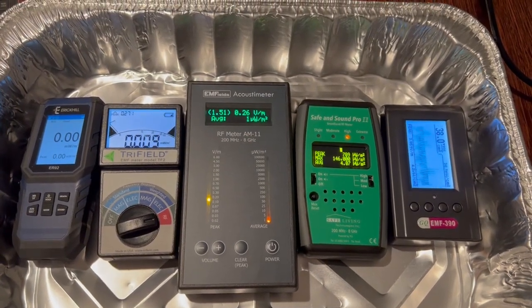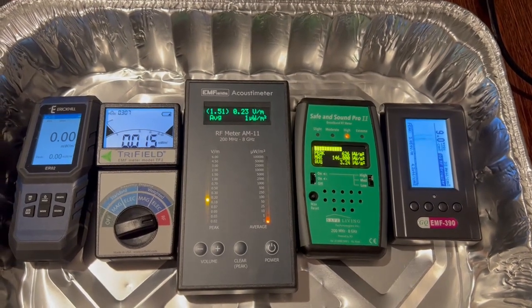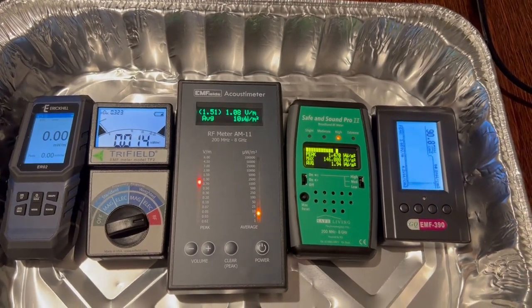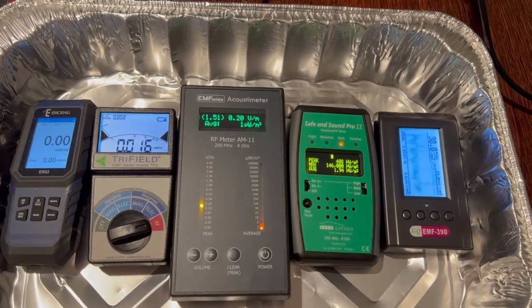Hello. I received some requests from my friends that led me to test those meters on higher frequencies which were not covered in my previous video. My last video shows those meters been tested up to 6 gigahertz.